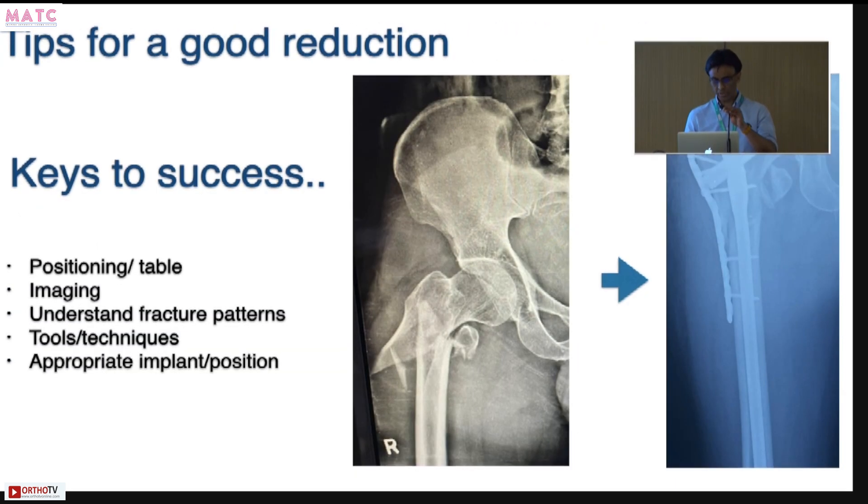What are the tips for achieving a good reduction? First, make sure you can position the patient properly — you can use different positions. Use an appropriate table that gives you good access to fluoroscopy and maneuverability. Use good imaging — you need great imaging to do these fractures. Understand the different fracture patterns because your reduction tools and strategies will change. Have the appropriate tools, know the different techniques, and use an appropriate implant positioned well.